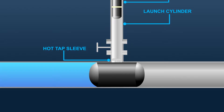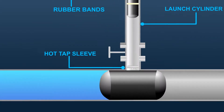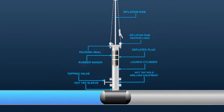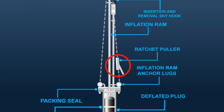A hot-tap sleeve or saddle is available for any style pipe. Rubber bands keep the plug bundled for inserting through the valve and tap hole. The tapping valve must have a full port to allow drilling the hot-tap and inserting the plug. Hot-tap hole drilling equipment is used to make the hot-tap after a nozzle or sleeve and a tapping valve are installed and pressure tested. The insertion and removal skyhook is used with a ratchet puller to move the inflation ram in and out of the launch cylinder. The ratchet puller is also used to anchor the inflation ram while the plug is inflated.